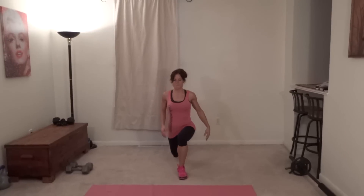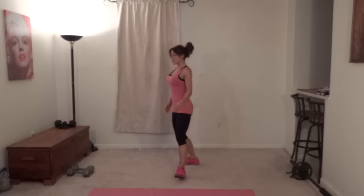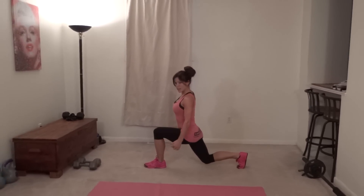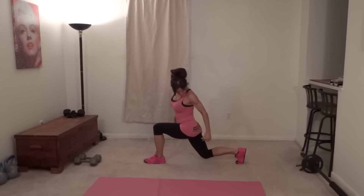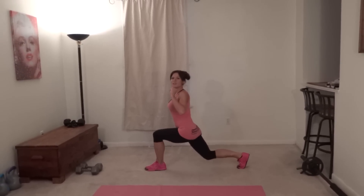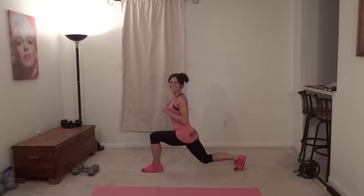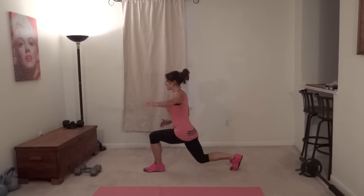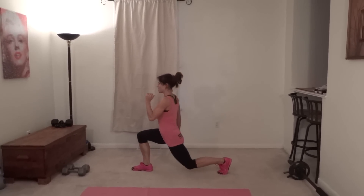Exercise number one is tough but fun and it is a lunge jump kick. So I'm going to start out in my lunging position, feet together, take a nice big step back until both knees make 90 degree angles. Your front knee is right above your ankle, back knee is bent and slightly above the floor. You never want to bang that knee on the ground, so make sure you're lifted high enough. You're going to kick, come back and then do a lunge jump. That was one.